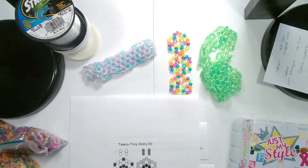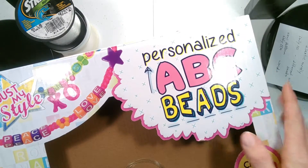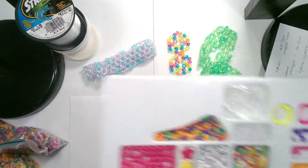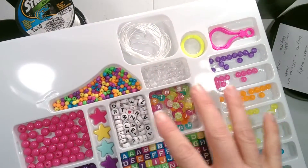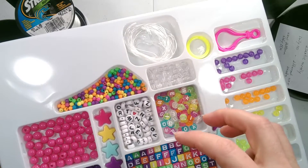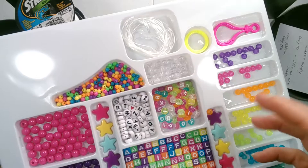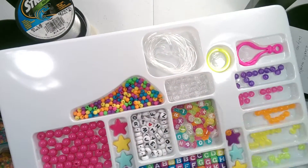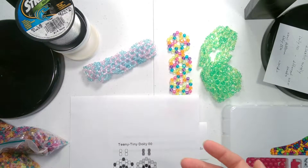The other collection I got had letter beads in them. This collection was nicely organized by color, but the way they had put the plastic on, when you tried to take it off it was very difficult and the beads would go popping out all over the place. So I don't recommend these kits — I got them to see what was made available for kids and to get an idea of age range.